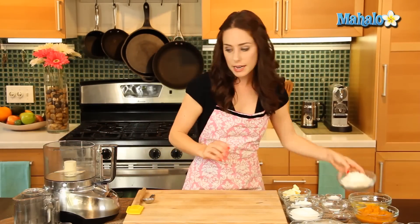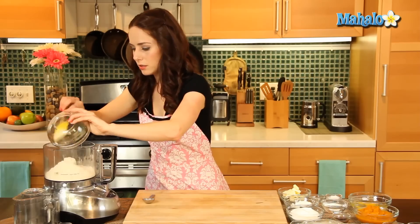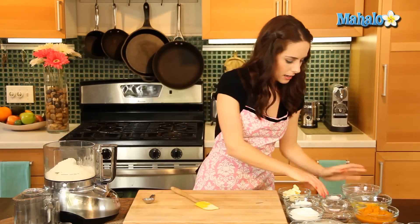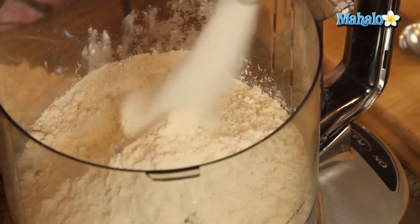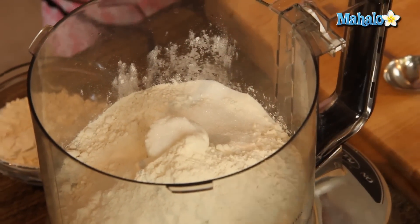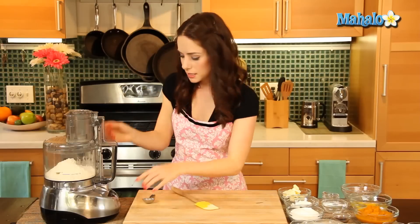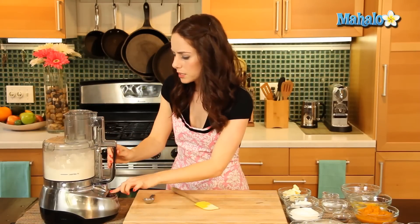To get started, we are going to make our dough. I have a food processor here. We're going to begin by putting our flour in the food processor, then adding in our sugar and that first quarter teaspoon of salt. Just add that right in, put the top on, and pulse this to combine it — just a few quick pulses.